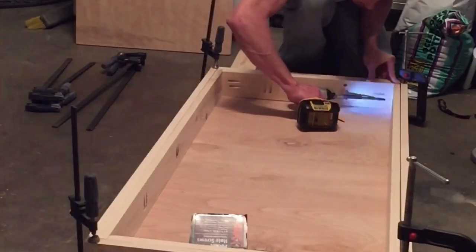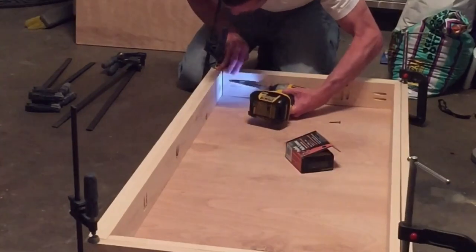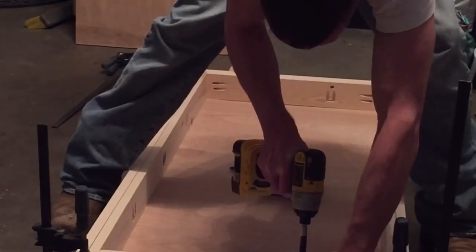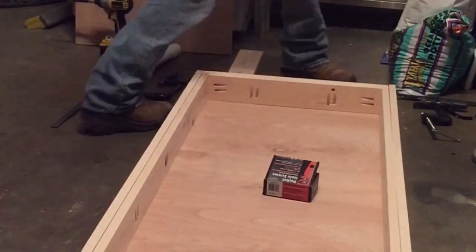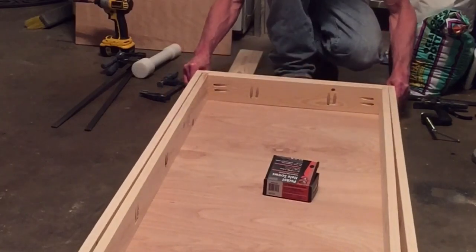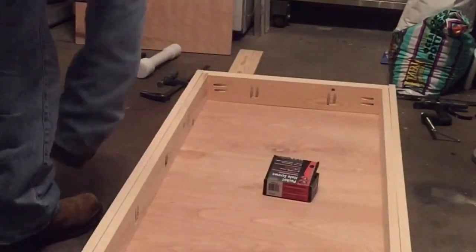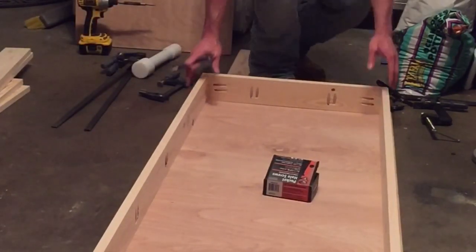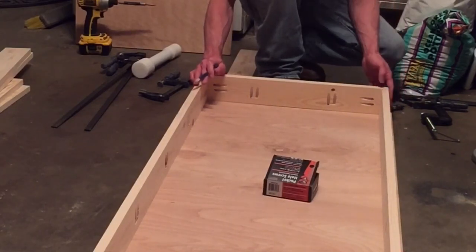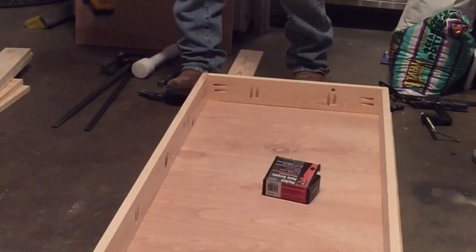Let's get to it. I'm using inch and a quarter pocket hole screws. I'm checking to make sure this outside hoop can slide freely in and out of the inside. Looks good. Now that I know the placement of this inside rail, I'm just going to mark some lines, take it all back apart, and glue and screw it — so it'll be a lot stronger.